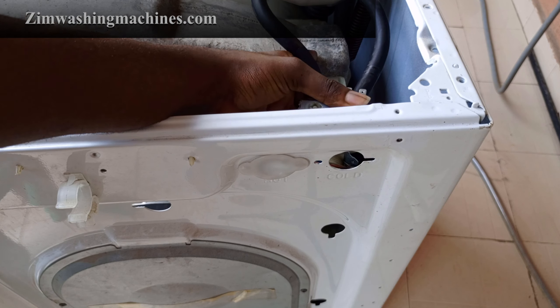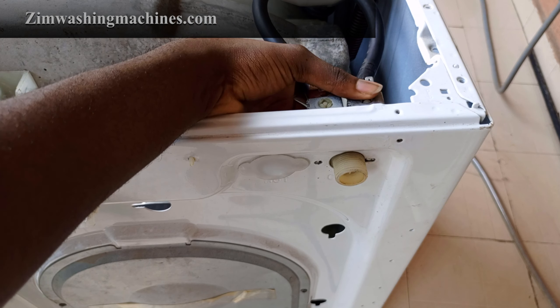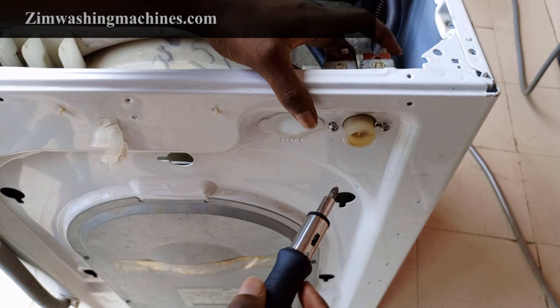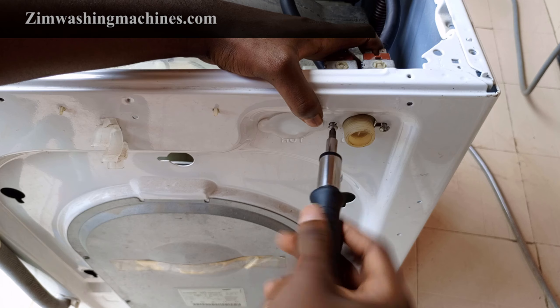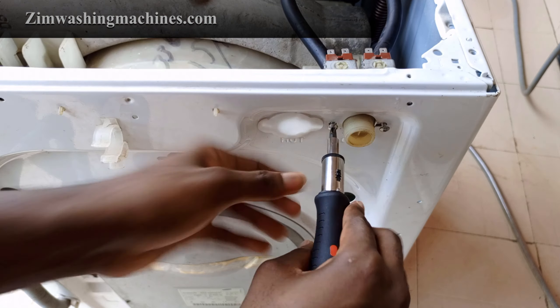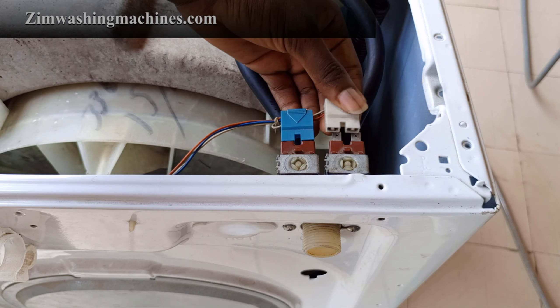Carefully push the new water inlet valve into place in the cabinet. Secure the new water inlet valve by applying the Phillips screws at the back of the cabinet. Plug each connector into its corresponding terminal on the new water inlet valve.